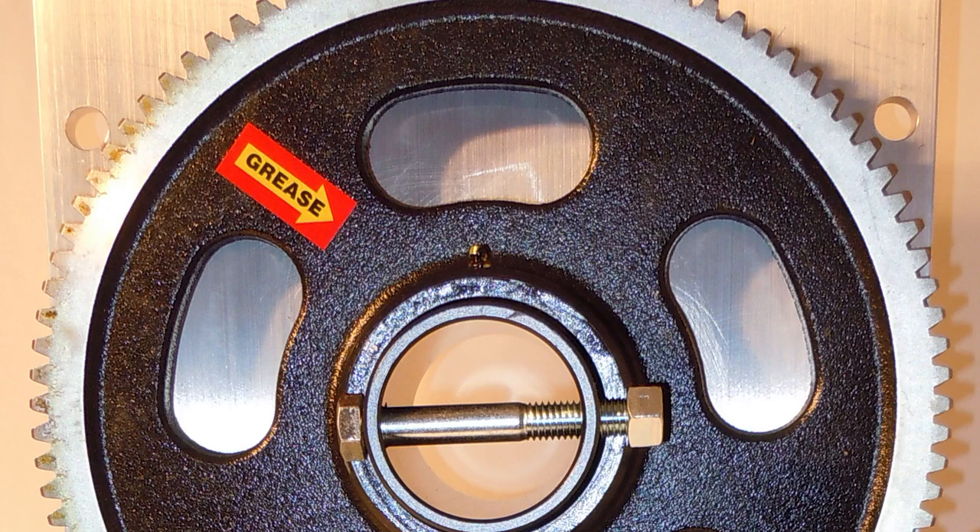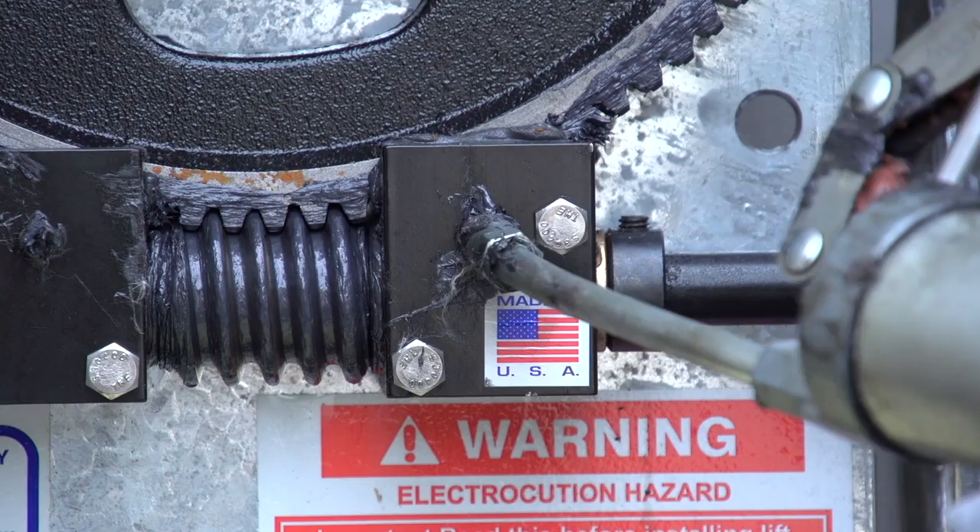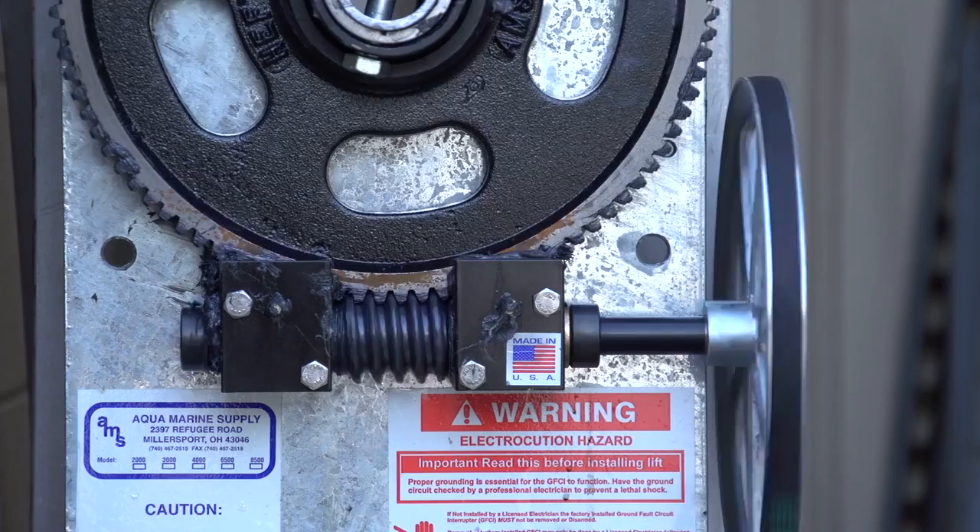AquaMarine Supplies carries a special lubricant that can be applied to the bronze bearing and worm that also relieves friction. However, this alone is not a solution. Plates that have been squealing for an extended period of time in one direction can be serviced and tightened. This may correct the problem; however, in certain cases, permanent damage to the plate collar can occur.